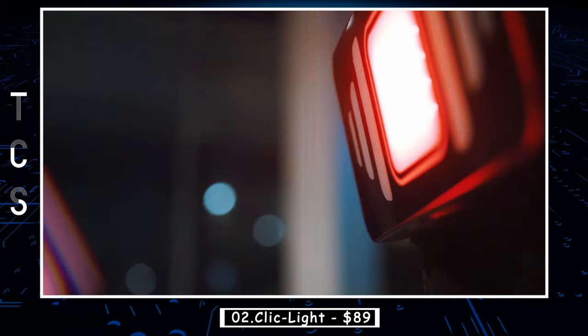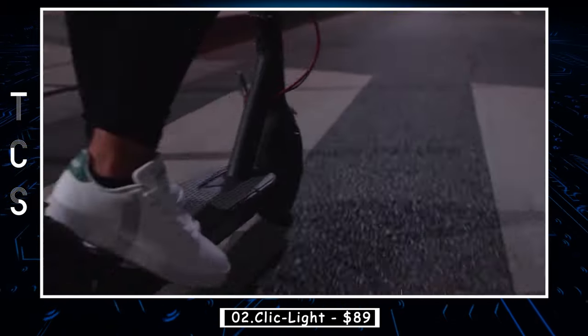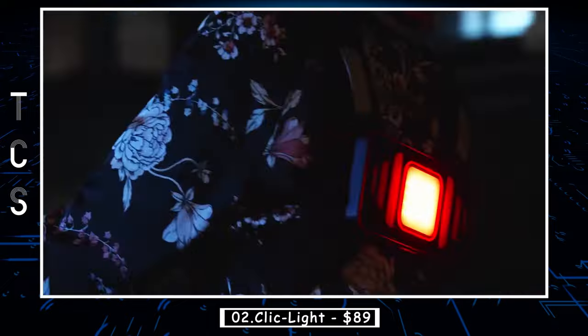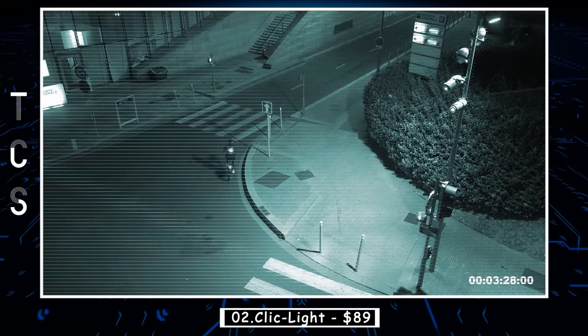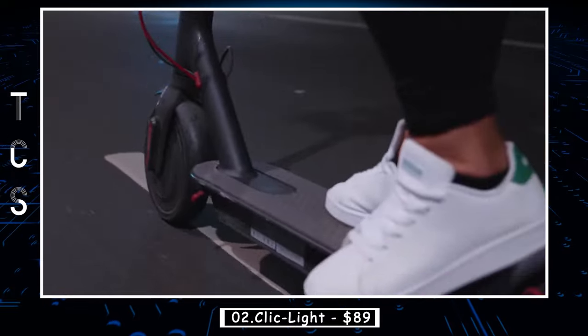ClickLite is a wireless light signaling device developed by RoadLite, a trusted brand in the bicycle and motorcycle safety market. This innovative product is the first system of its kind that can be used with a motorcycle, bicycle, scooter, Segway, or mono wheel.